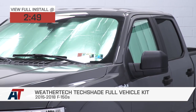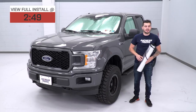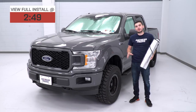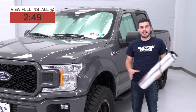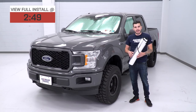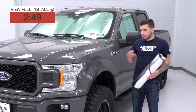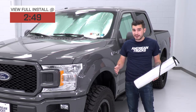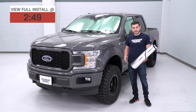You should be looking at this kit if you wanna take things a step further, as opposed to just getting one TechShade for your front windshield. You can now cover every single window on your truck. This is a great idea for guys who absolutely hate opening their doors to get in and finding it blazing hot from the sun beating down all day. If you park your truck in the sun a lot, this is a perfect kit to make sure your interior stays really cool and protected.